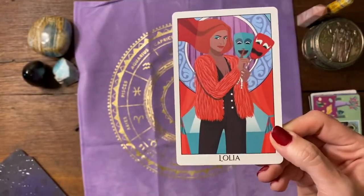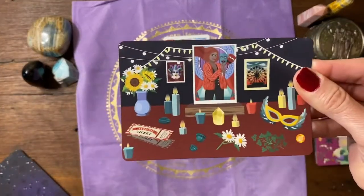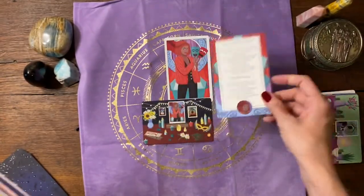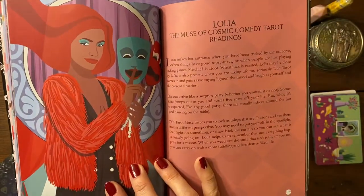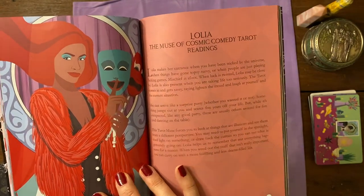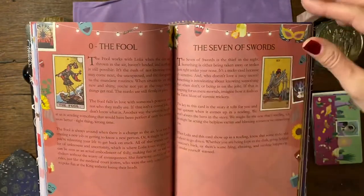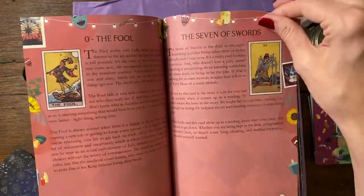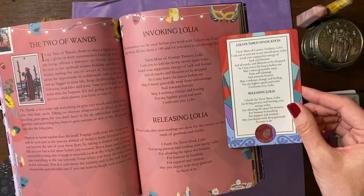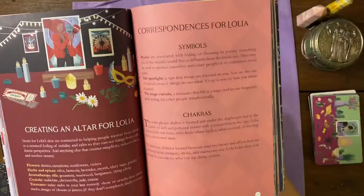Our next muse is Lolia. I'm loving her fuzzy jacket. There's her altar card and invocation and releasing. Lolia is the muse of cosmic comedy tarot readings — Lolia makes her entrance when you have been tricked by the universe, when things have gone topsy-turvy, or when people are just playing games. Her corresponding tarot cards — of course the Fool is in there, the Seven of Swords because somebody is trying to be sneaky. Her invoking and releasing, creating an altar, her symbols and chakras, and her tarot spread.